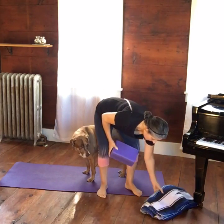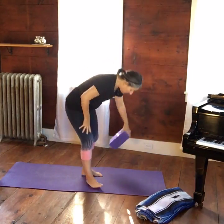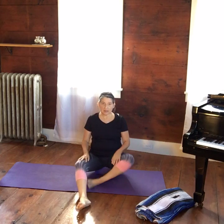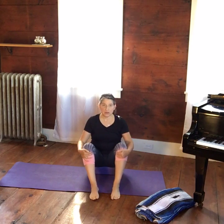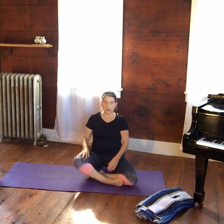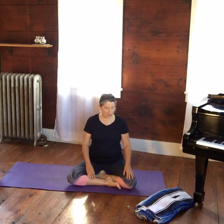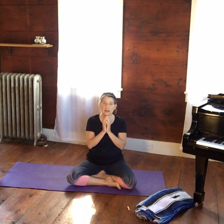Let's start sitting on a block, or if you don't have one, a pillow works. Sit down with legs crossed — if that's comfortable, great. If not, extend one or both legs out, or hold your knees for support. Sit up tall over your block. Take your hands and bring the palms together at the chest, knuckles soft, fingertips touching, to center your energy.